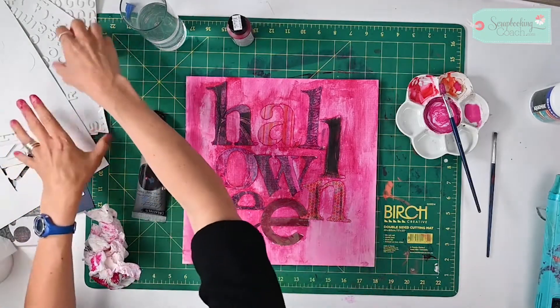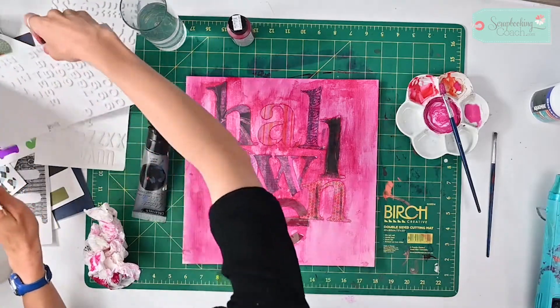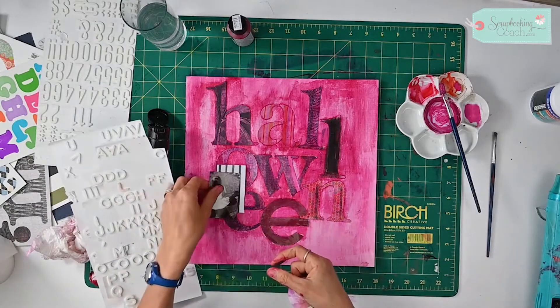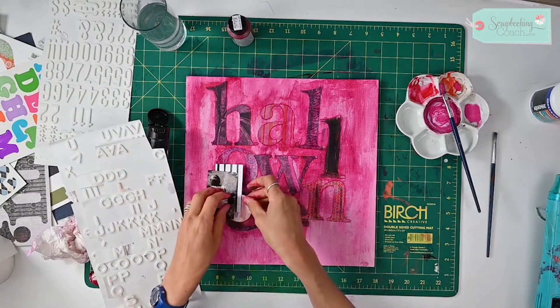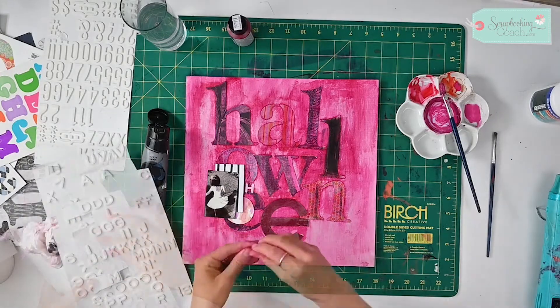Just to finish it off, I thought I might do a nice bright Halloween title using more of my letters. I'm going to put my photo on the corner here — this isn't a Halloween photo but it's all I've got to show you at the moment.